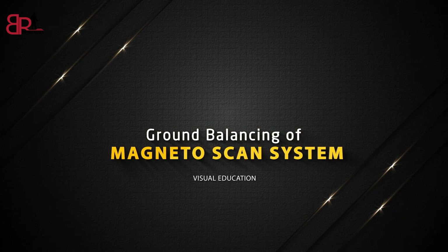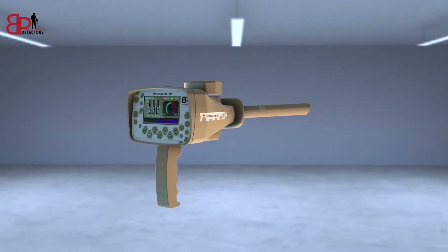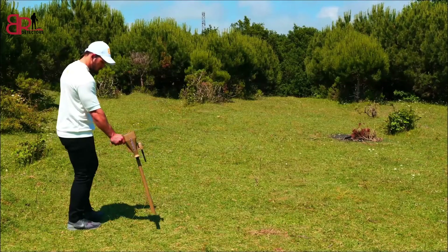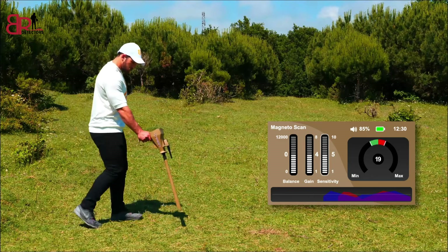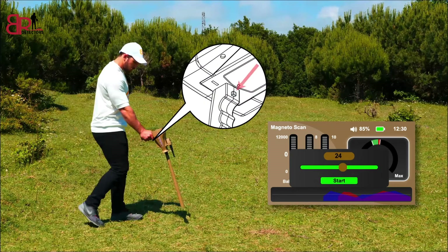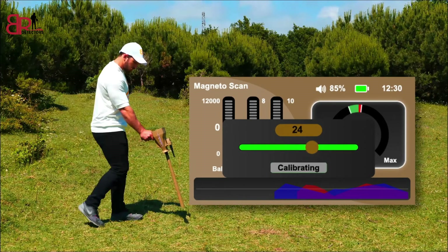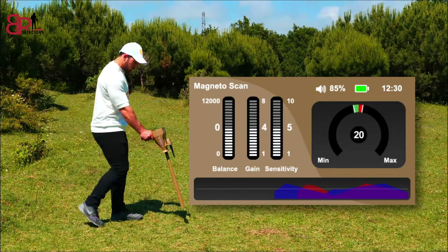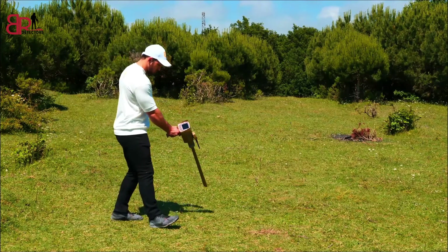Ground balancing of Magneto Scan System — First method: automatic calibration. This is the recommended method for ground balancing. Hold the device by the handle perpendicular to the floor. Select the target indicator window with the right navigation button. A calibration window will appear. Press the grip key to start the automatic ground balancing process. The pointer starts to move automatically, indicating that the calibration process is underway and the necessary rates are being calculated. Keep the device toward the ground vertically and steadily. Wait for a while, and when the phrase 'calibrated' appears, the ground balancing process is over. Keep the previous position and move to the right and left to start the search for the target.